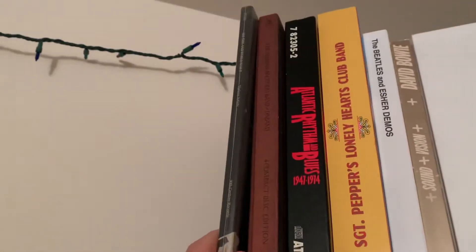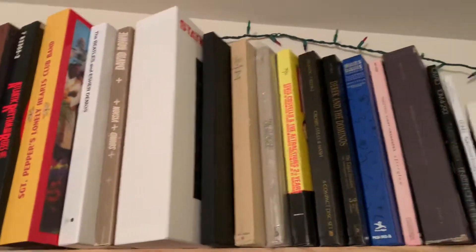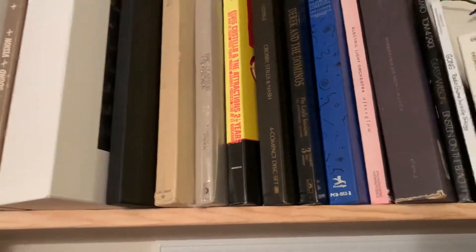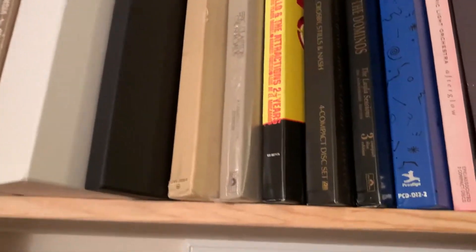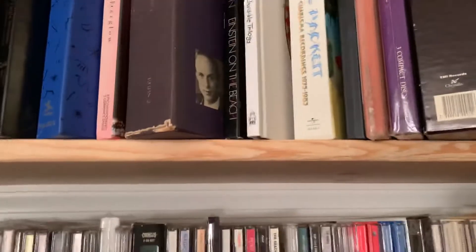If it's a various artist record, it's filed by the album name. This section here is World War II. Then Allman Brothers, Atlanta rhythm and blues, Beatles, Bowie, Eric Clapton, Elvis Costello — oh, Chicago's in there too. Bill Bruford's in here — here's Bill Bruford right here. This neat little box set — Bruford. I think they put out a second pressing of that as a matter of fact. Miles Davis... oh sorry, Derek and the Dominoes, Crosby Stills and Nash.